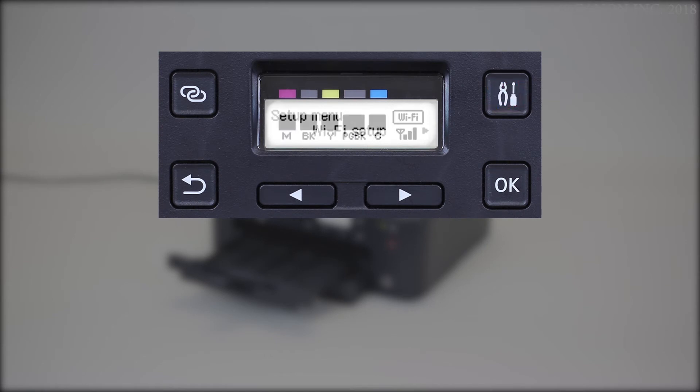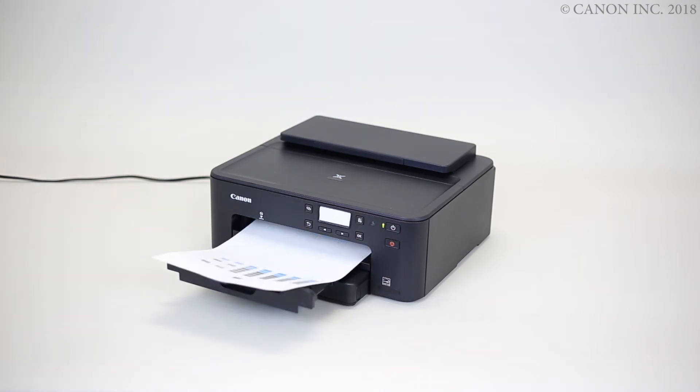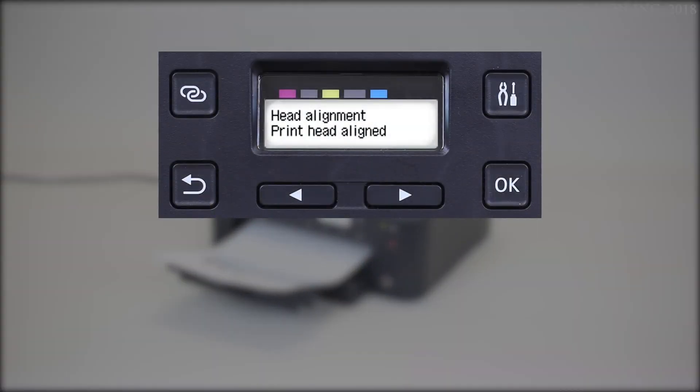Press the Setup button. Select Maintenance, then press the OK button. Select Head Alignment, then press the OK button. The print head alignment sheet will be printed. Check for any misalignment. If the print is good, the print head alignment is complete.